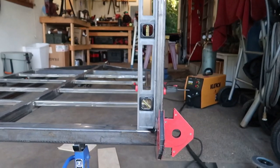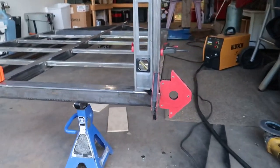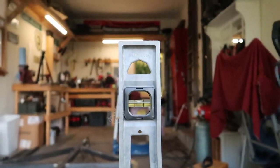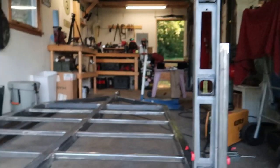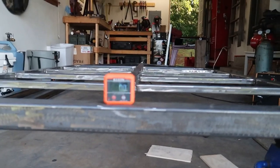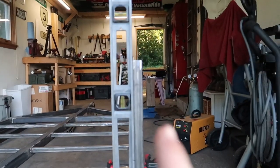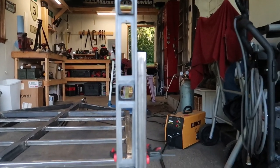Got my first corner upright tacked. Basically what I did is used some magnets to hold it right where I wanted it, clamped a level and made sure it was straight up and down. I also made sure the trailer itself was nice and level, which should ensure everything is going to be straight up and down.